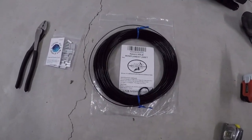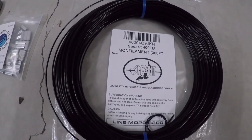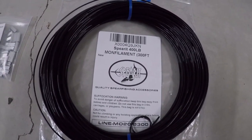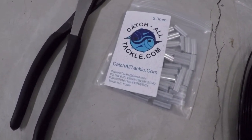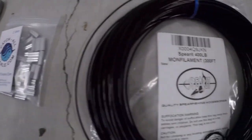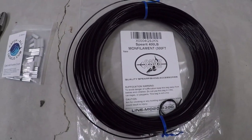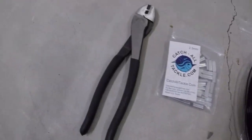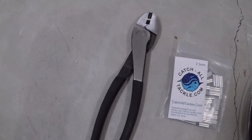So what you're going to need for this is a 400-pound monofilament line. I just picked this up off Amazon — this is from the company Spirit, 300 feet of it was like $20. Then you're going to need some line clamps — this is Catch-All Tackle, 2.3 millimeter. That's really important: 2.3 millimeter for the 400-pound monofilament line. You could also use a tangle-free type line or any type of line that doesn't have a lot of memory in it. And then just some crimps — I got these from Harbor Freight for like $8; they're just electrical crimps.